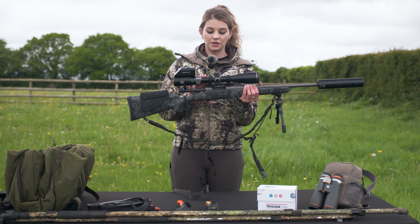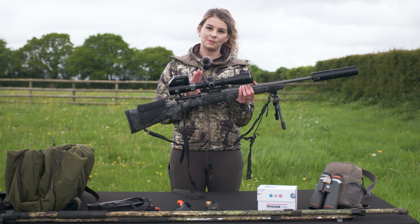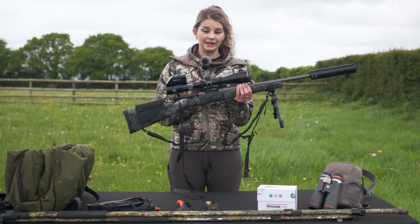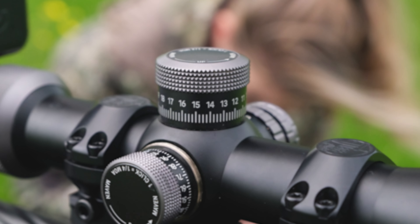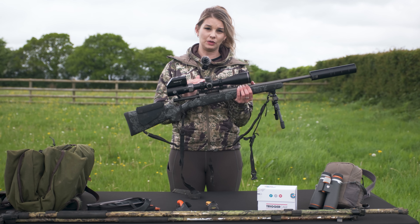On the scope and the rifle I have got Tier 1 mounts and rail. The reason I chose these is because they are made in the UK to a super high standard with the highest tolerances, and the screws are also milled in the UK as well.